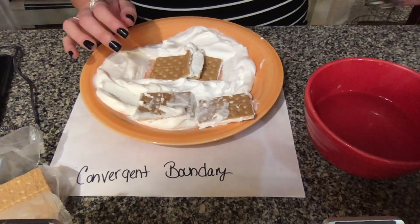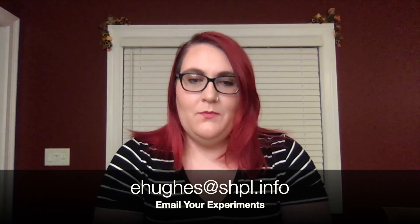Thank you all so much for joining me for today's Kitchen Science. I hope you learned something new and had some fun in the kitchen while you were doing it. If you made these experiments at home and would like to share your work, please feel free to send me a picture to the email address listed below. I hope to see you again next month for our next installment of Kitchen Science — until then, take care and we hope to see you soon at the library. Bye!